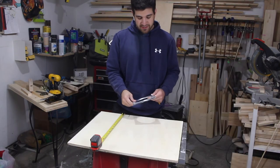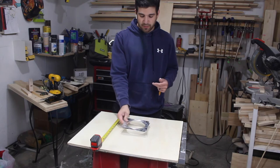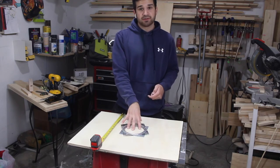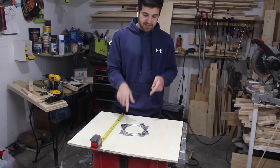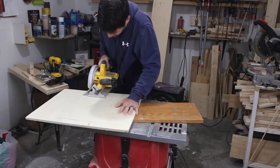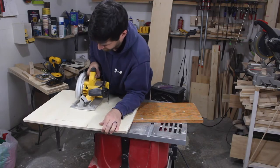This is going to be the bottom of the piece and I'm going to put the Lazy Susan hardware onto this. I'm going to cut this down to size, put the Lazy Susan hardware on — I'll show you more about that in a second. And now I'm just cutting down the board. This is my new circular saw, actually — it's made by DeWalt.